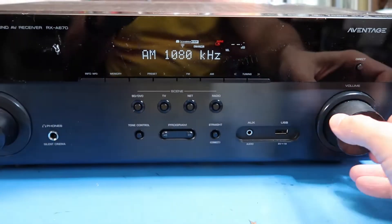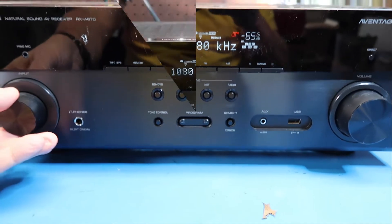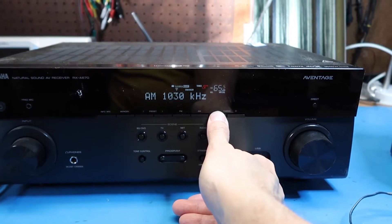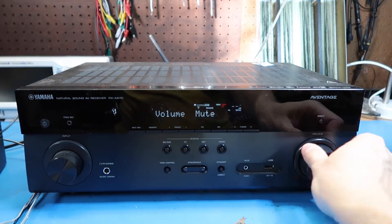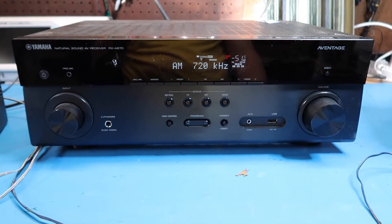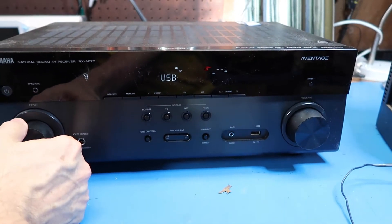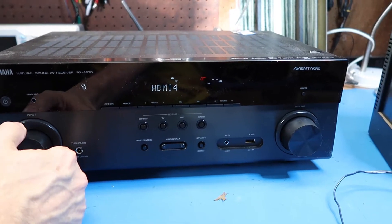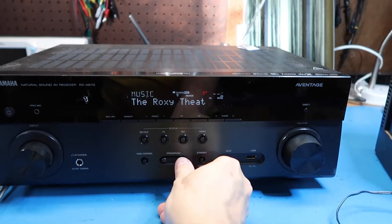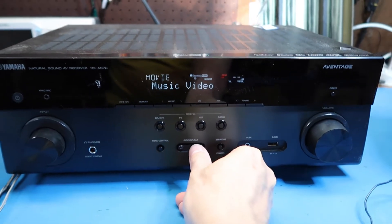Let's dial up AM here and check the volume. Here are the tuning buttons for AM. So at a nominal check out, this appears to be working just fine. With a little more fiddling around, we've got Spotify, Bluetooth, USB, DVD, cable, Apple, HDMI, AV 1, 2, 3, audio, and so on. I also noticed they've got this program here which appears to be some sort of surround sound effect — a role-playing game mode, who knew that had its own setting.